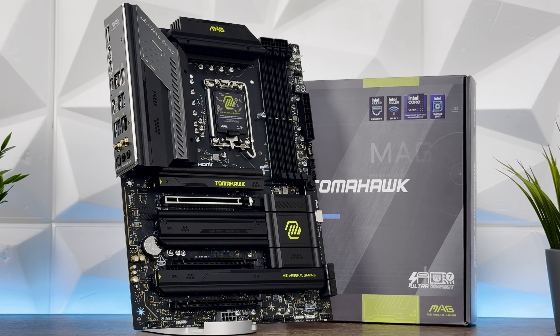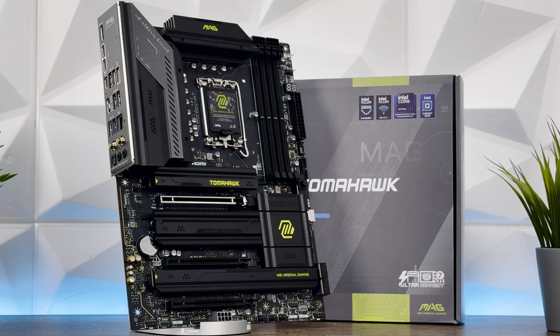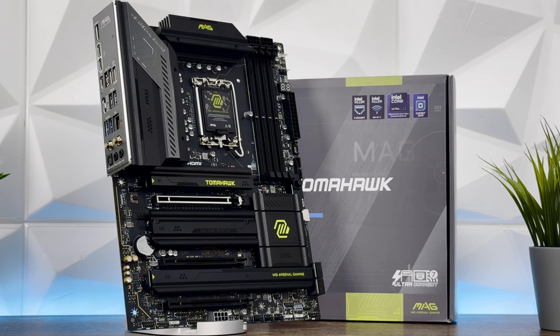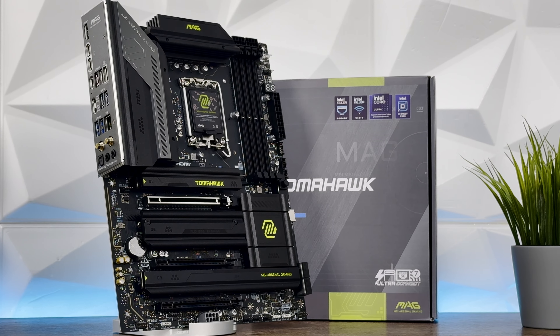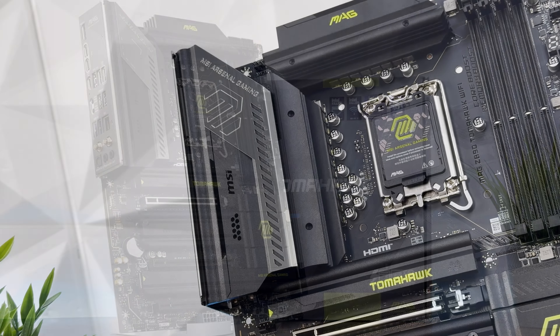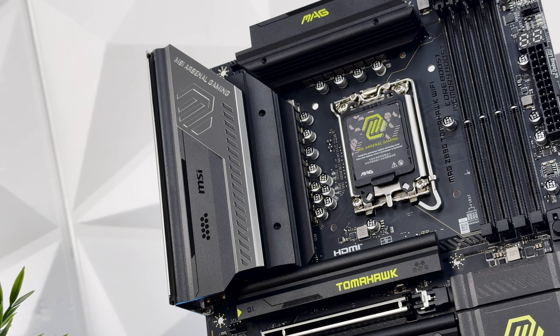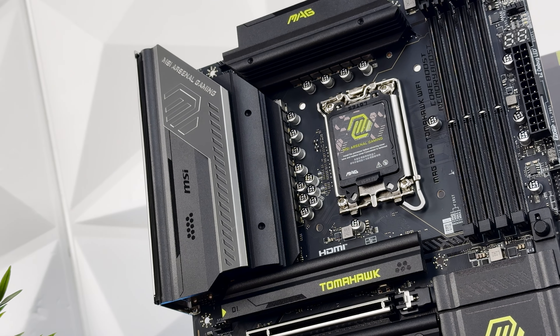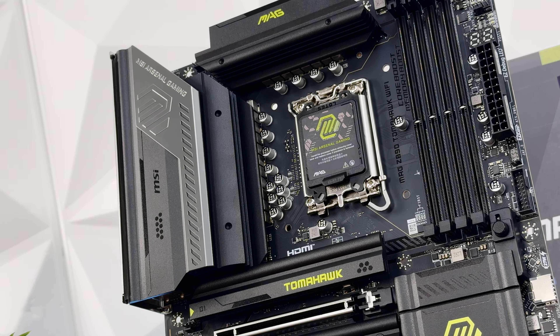Taking into consideration all the ports, headers, debug LEDs, storage options, insane DDR5 memory speeds, and the power system — this Tomahawk is actually quite packed compared to others. For the I/O overview, starting from the top: we have an HDMI port.